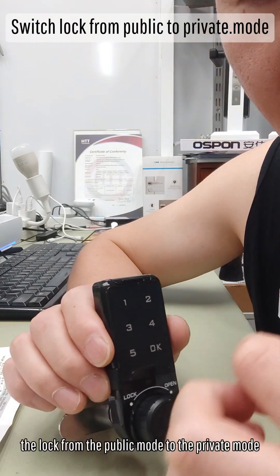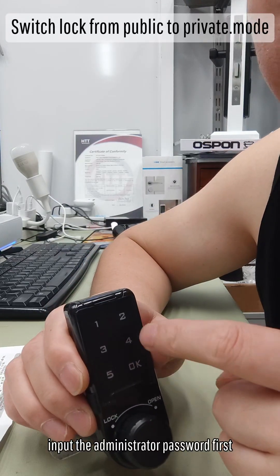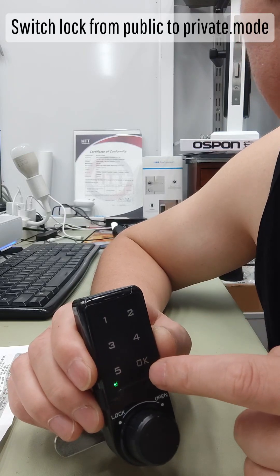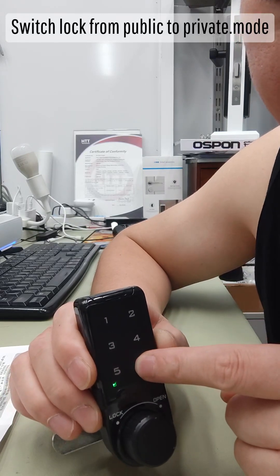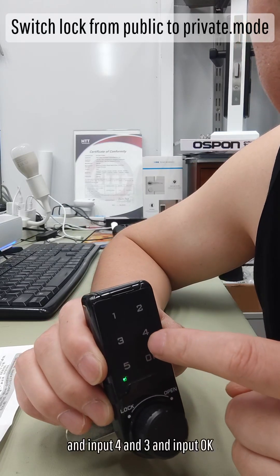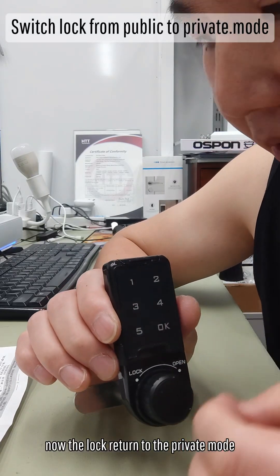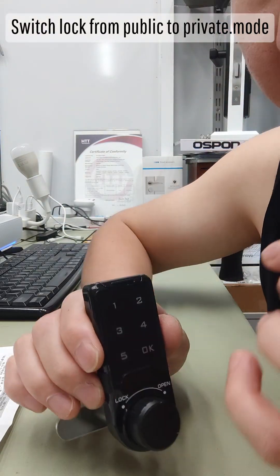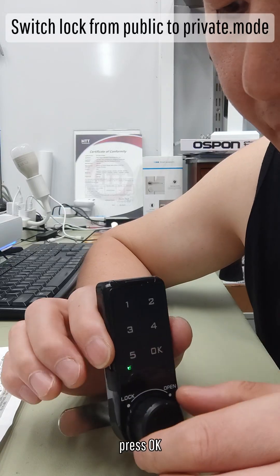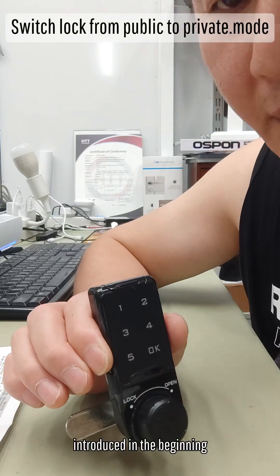To switch the lock from public mode back to private mode, input the administrator password: double 4, double 3, double 2, double 1. Press OK. Long press OK until the light flashes, then press OK. Input 4, 3 and press OK. Now the lock returns to private mode. Under this mode, the default ordinary password is 1, 2, 3, 4. You will need to set a new ordinary password as introduced at the beginning.